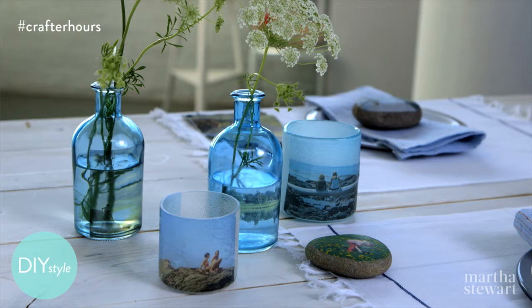We take so many photos these days, and I'm going to show you three great ways to enjoy them outside of your smartphone.